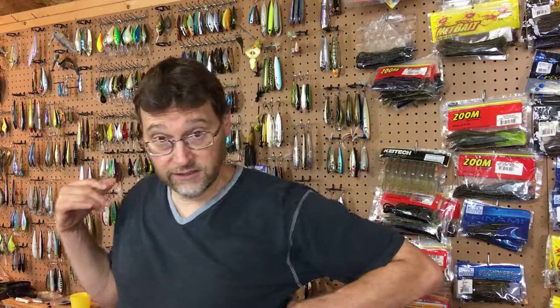So this is it — this is the tackle den, where I store all of my fishing tackle and all of my lures. I have a number of different ways of storing them. I have a whole methodology for what you see behind me, how it gets on these walls, and how I back up what's on the walls.